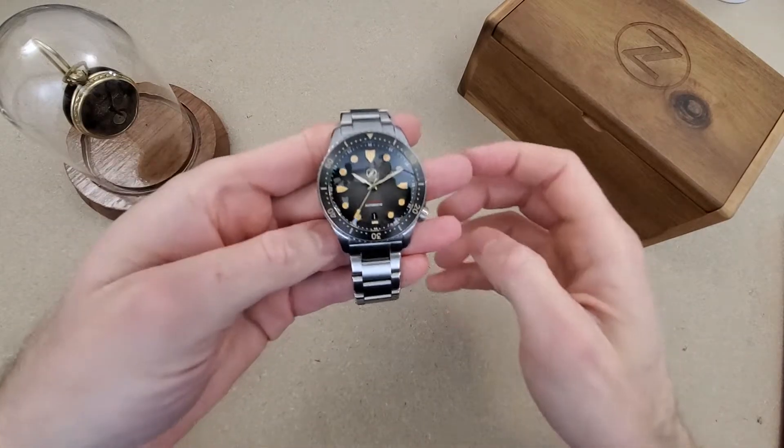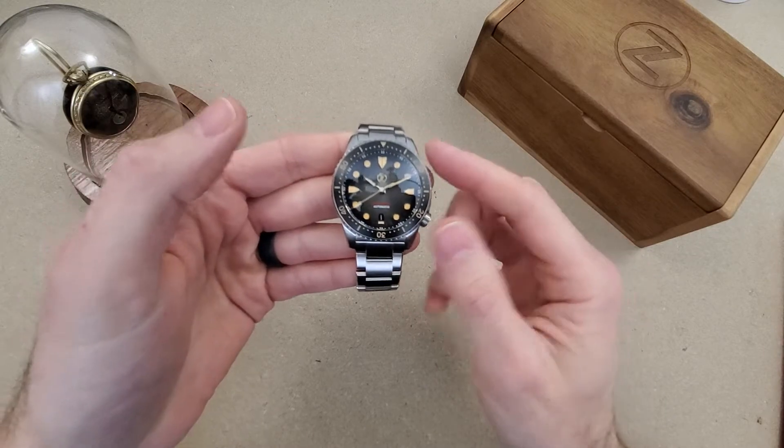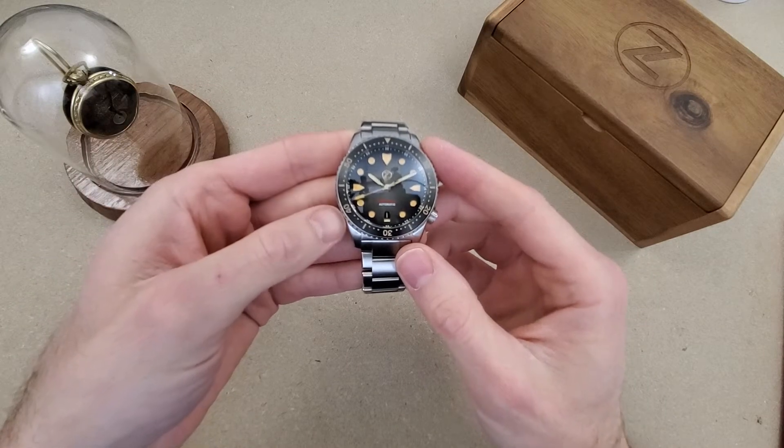Welcome to Wrong Time Watch. My name is Kevin and today we're looking at the Zelos Mako version 3.